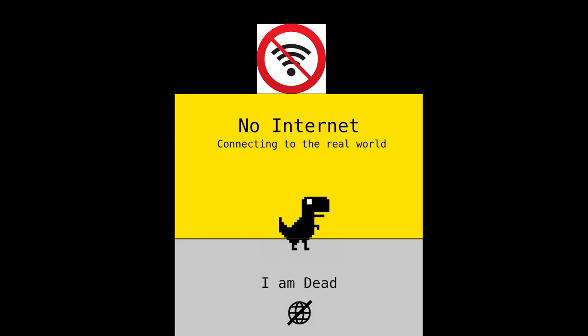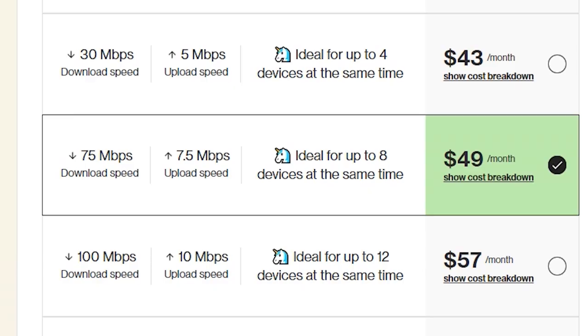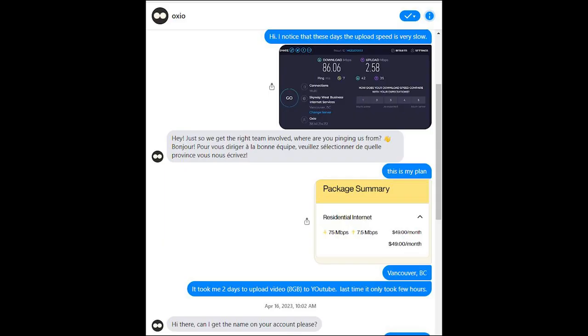You might be curious — is there any downtime during one year with Ozio? Honestly, I haven't encountered any downtime during this period. Maybe it was down when I was sleeping or not at home — I don't want to say there's no downtime because I'm not home 24/7. However, there was one time I uploaded an 8-gigabyte video to YouTube and it took almost two days. I did a speed test and the upload speed was only 2.5 megabit per second, which should have been 7.5.